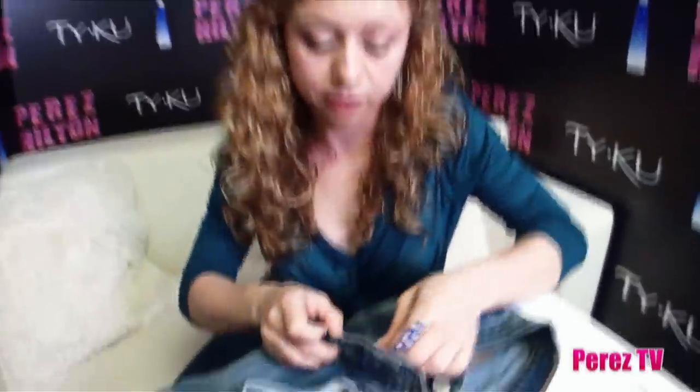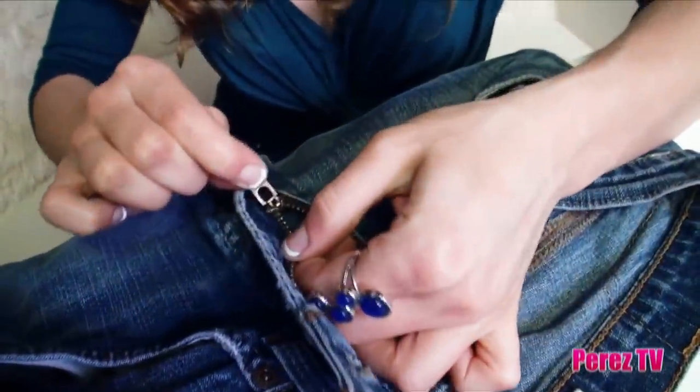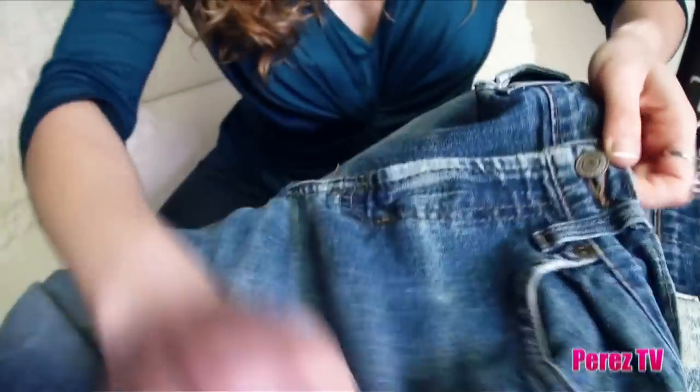And voila — working zipper! Do you see how the thread stops it? It can't go past that; the thread's stopping it. And nobody can tell, because once you have everything lined up and done, it looks good.